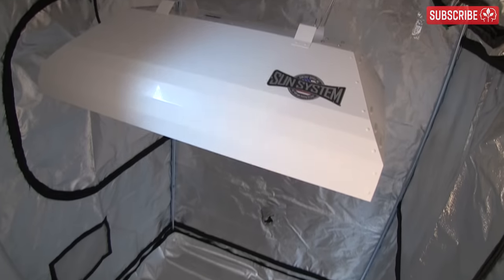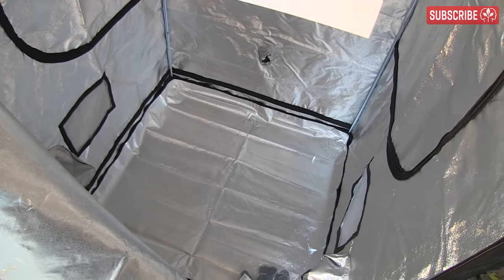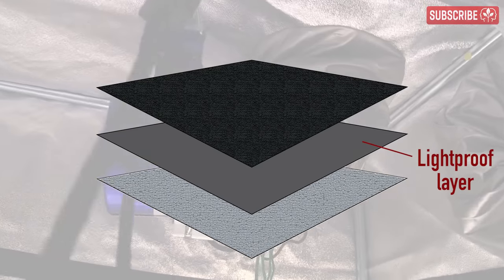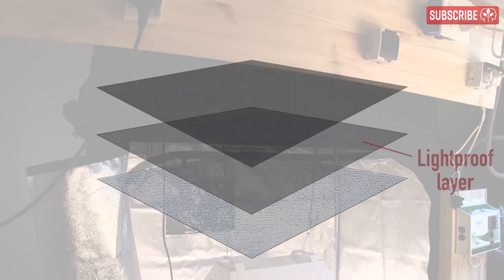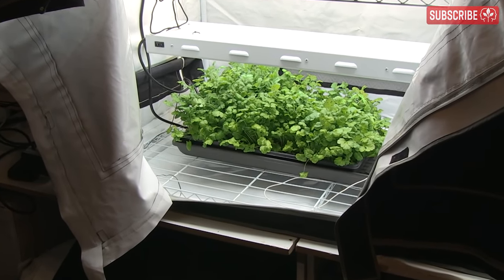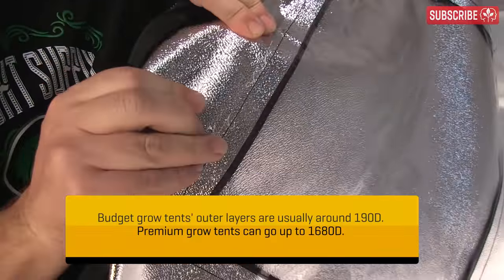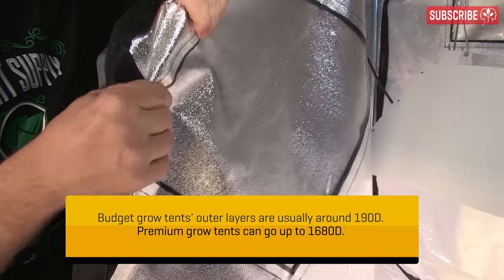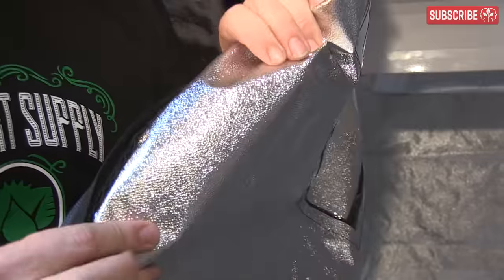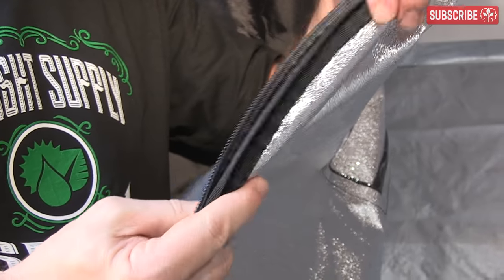Materials: most grow tents are black, but I have seen some rather chic beige ones around. More importantly than the color of the outer layer is the reflective inner layer, and in light-tight models, sandwiched in the middle, there's actually a third light-proofing layer. Most growers in North America prefer tents with a silver inner lining; however, white-lined tents are popular in Europe. Is thicker better? That's a matter for debate. Certainly, thickness can be indicative of a higher quality product overall and will arguably provide better insulation, but it shouldn't be the only metric you take into account when making a purchase decision.